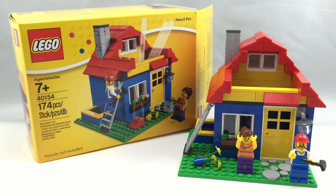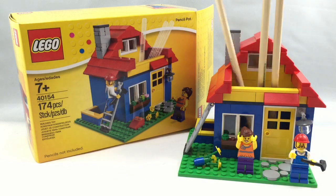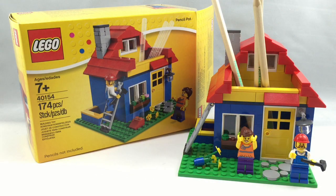You may be wondering, what the heck is a Pencil Pot? Well, a Pencil Pot is just a place where you put your pencils and office supplies, and this one acts as that, but it also has a cool design of a house.